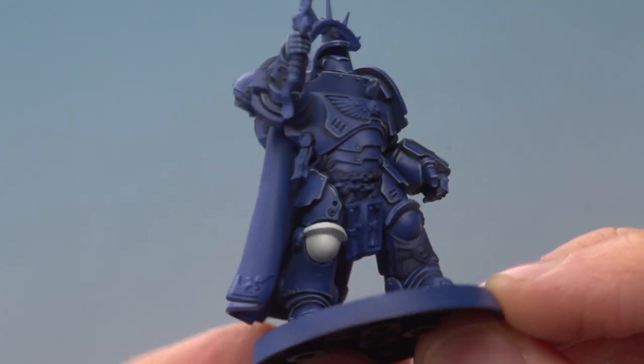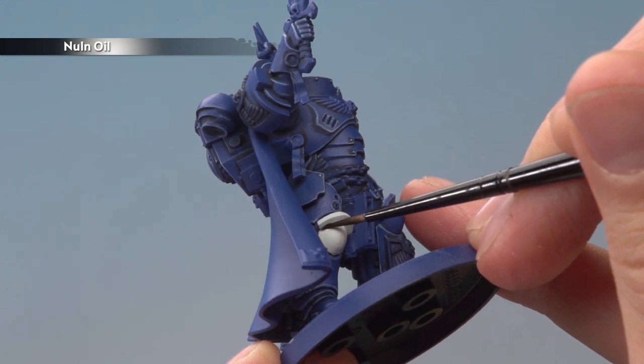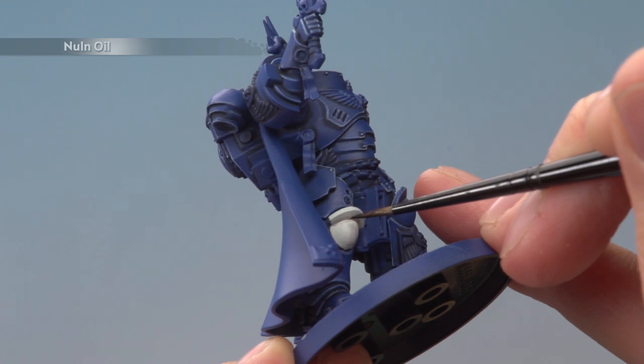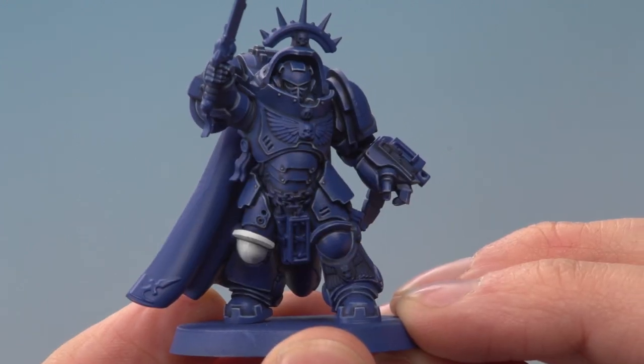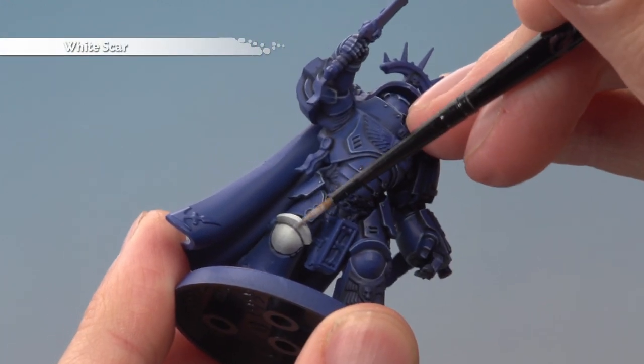Once you've established that even colour you're ready to shade the recesses using Nuln Oil and a small layer brush — again a recess shade, being as neat as you can. If you need to neaten up afterwards, do so with Ulthuan Grey before you continue. Once you've finished that, you're ready to highlight the white using White Scar, following along all the sharpest edges.